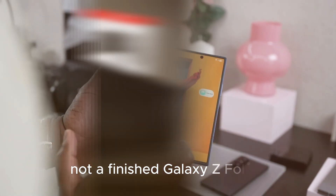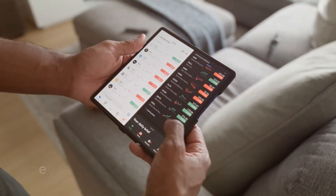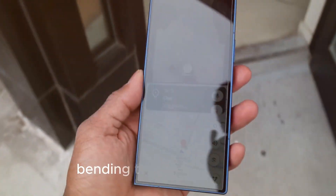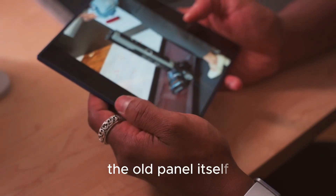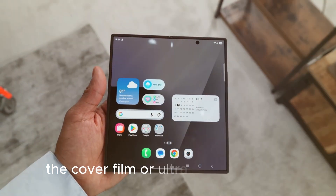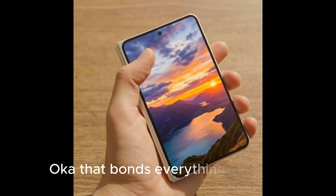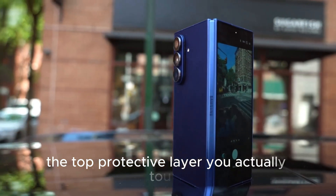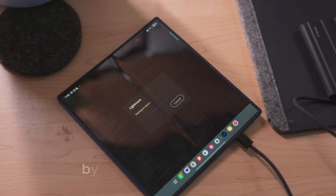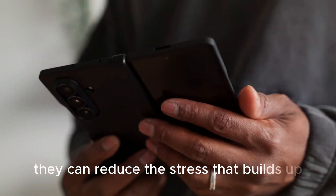Let's talk about the crease and why it's not as simple as swapping one material. Every foldable crease you've ever seen is the result of a stack of layers bending thousands of times: the OLED panel itself, the polarizer layers or polarizer-free alternatives, the cover film or ultra-thin glass layer, the optical clear adhesive (OCA) that bonds everything together, and the top protective layer you actually touch. Samsung Display's new approach reportedly focuses on that OCA layer — by using a more malleable, flexible adhesive, they can reduce the stress that builds up where the panel folds.